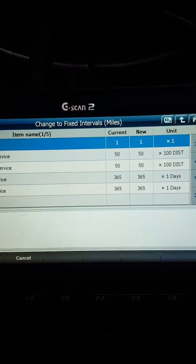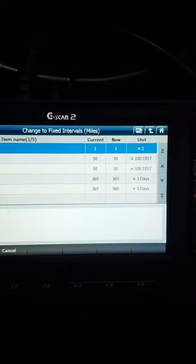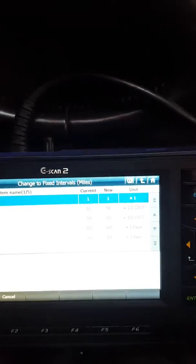It's already been changed — it's 365 days and the maximum mileage it gives you is 5000. It's up to you if you want to go by the days or the mileage, but all you have to do is press reset and that will do it. The spanner will disappear and the message will disappear as well.